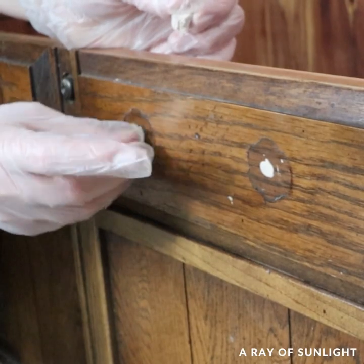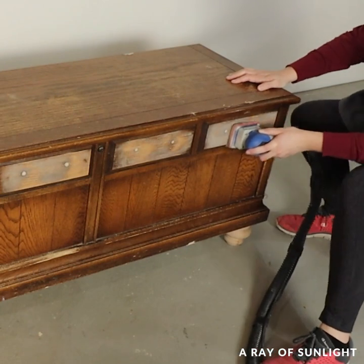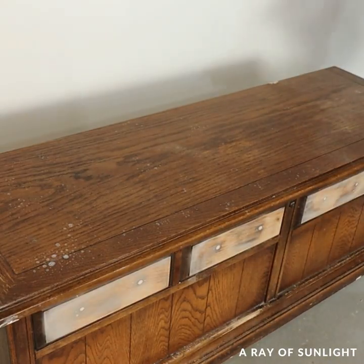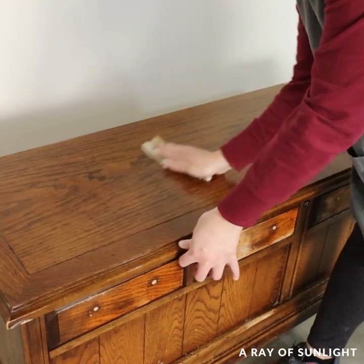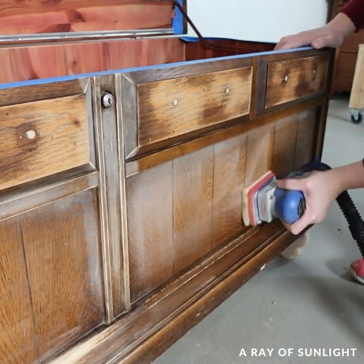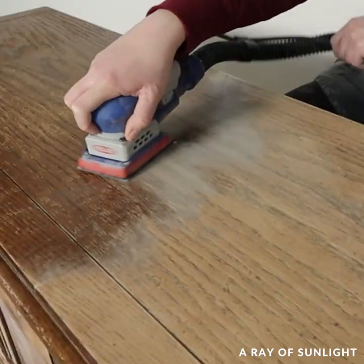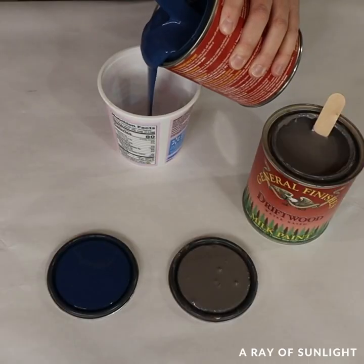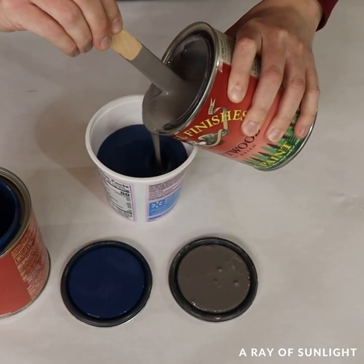I filled in all of the holes, sanded that filler down, and then cleaned it. Then I sanded everything with 220 grit sandpaper and sanded the top of the cedar chest down to bare wood. The next day I mixed a couple of paints together and brushed it onto the bottom of the cedar chest.